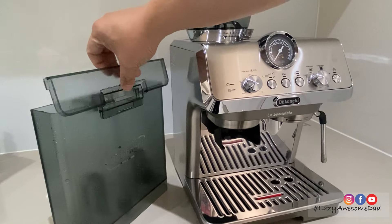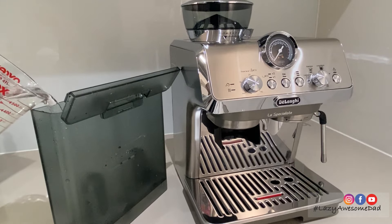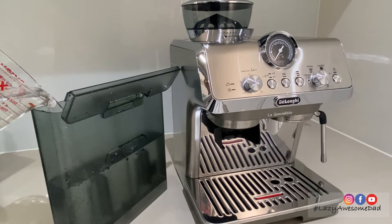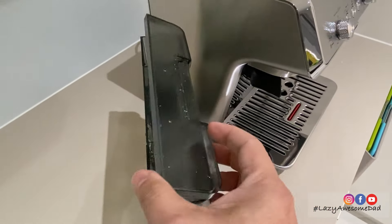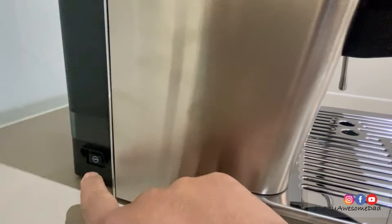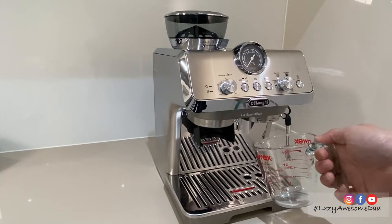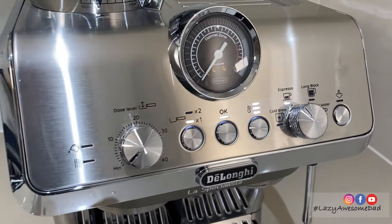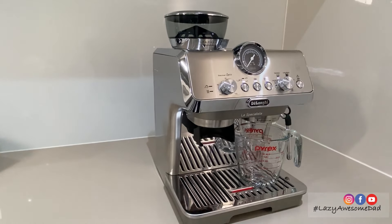When preparing to make coffee, fill your tank with water, plug in the machine, and switch on the main power button. When setting up the La Specialista Arte Evo for the first use, set a container under the water spout and press OK to rinse. This process will clean the internal components of the coffee machine.